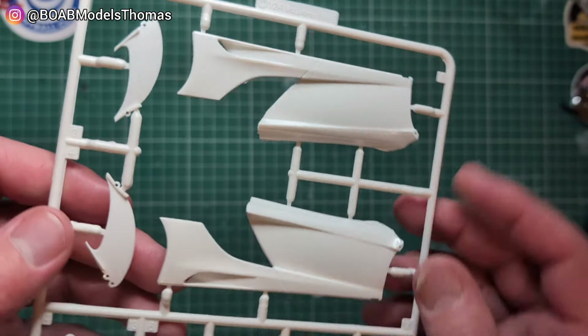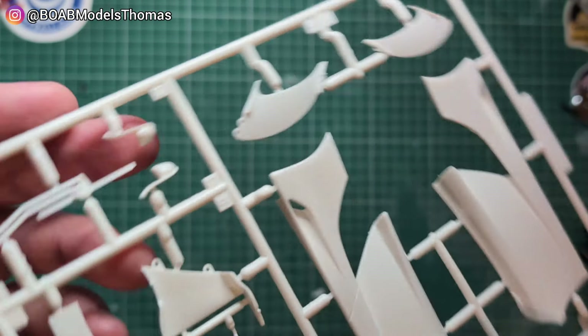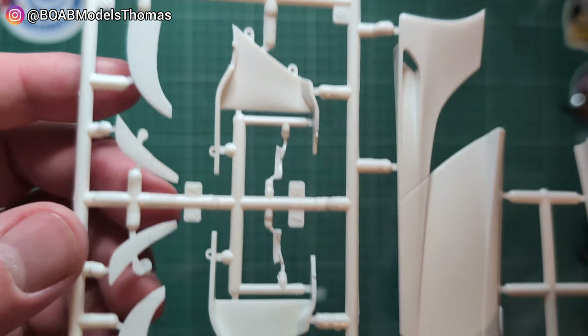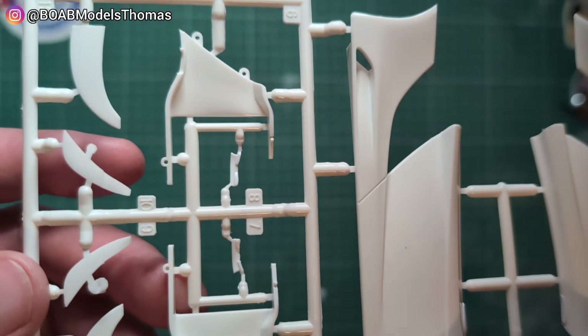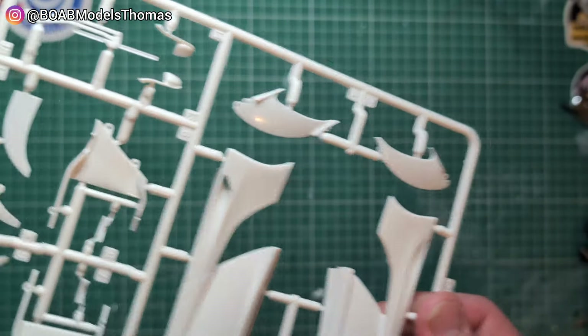We've got these parts — these are the doors, and there's also some other bodywork parts there with the wing mirrors, windscreen wiper, and some other sort of vents and things. So the majority of these will need to be papaya, that kind of shade of orange.